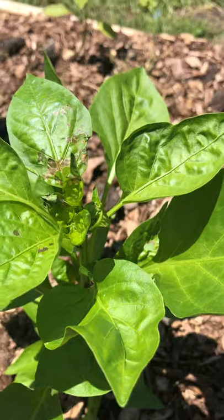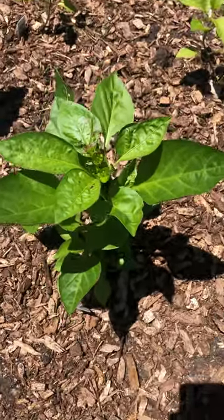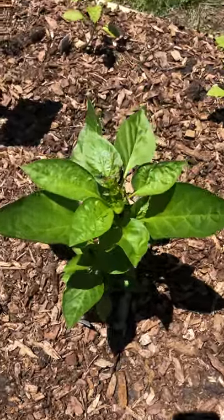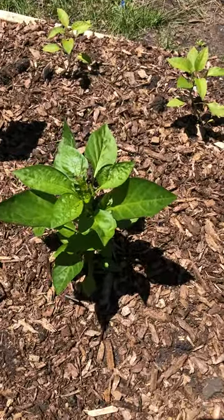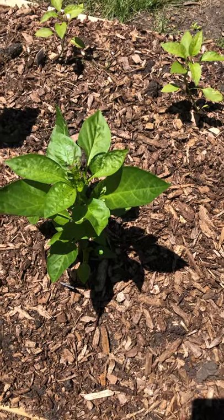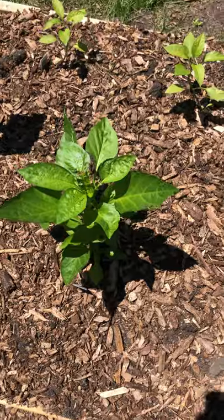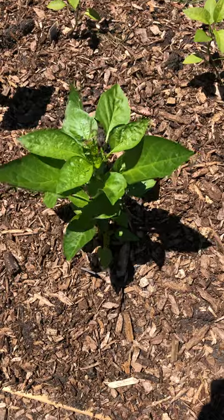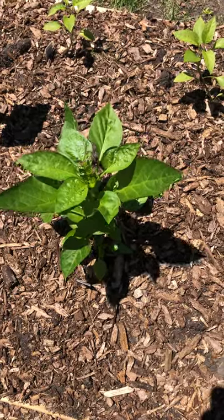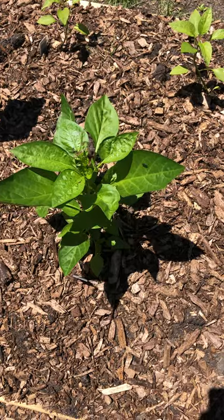That means I have four-lined plant bugs. What is a four-lined plant bug? It is a bug that kind of looks like a squash bug, but it's not. It's black and it has four yellow lines on its back. It's kind of shaped like a lightning bug and it has a brown head.